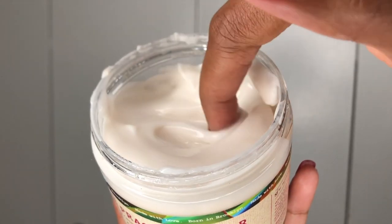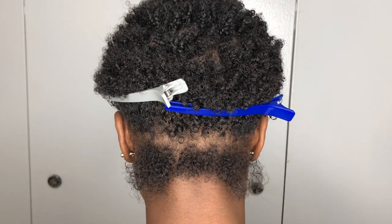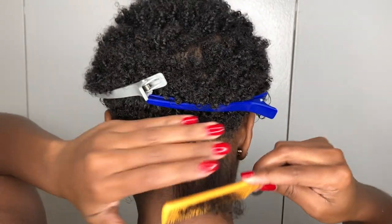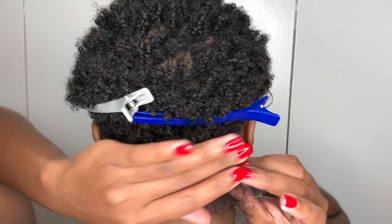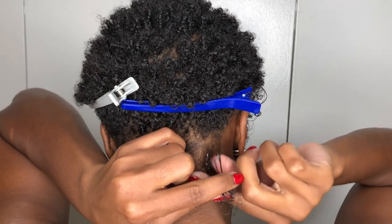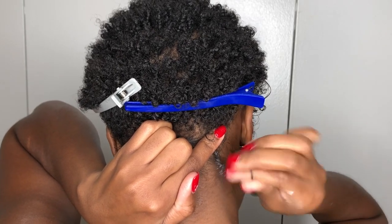Now I'm going in with the Procaxi Nectar Curl Twisting Custard, which wound up being the perfect product to use. I know a lot of people use heavy gels for their finger coils, but my hair does not like heavy gels. I did a few test ones with Eco Styler Gel and my hair was like nah. So I'm going in with something lighter, which is the perfect product in my opinion. Now if you have 4C hair or your hair is super thick, I would recommend using a heavier product. My hair is about 4B slash 4A and it is thin, so a lighter product is what works for me. Do a couple test ones with different products and see what works best for you.